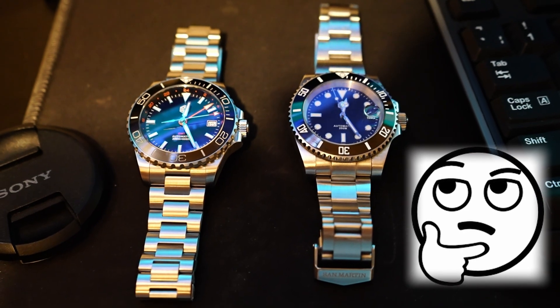But if you rather want to see San Martin watches that homage Rolex or Tudor for that matter, then click on my playlist over here, or for all other watches I will put a link over there. And as always, thank you for watching. Don't forget to like and subscribe if you haven't already done so. Take care and I will see you in the next video!